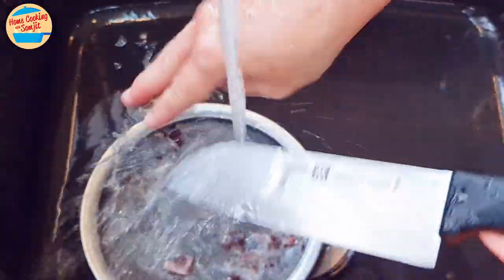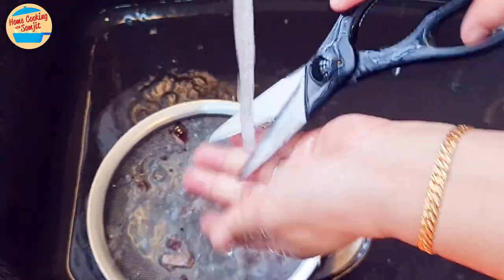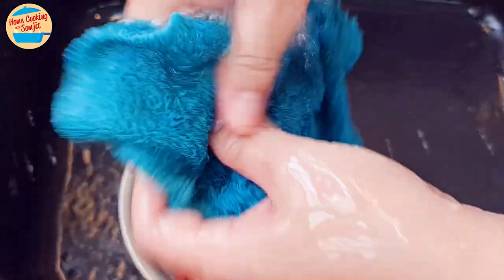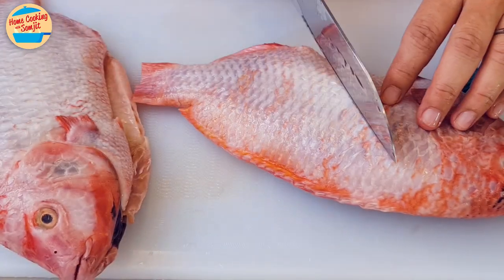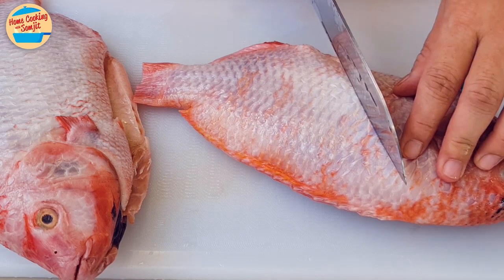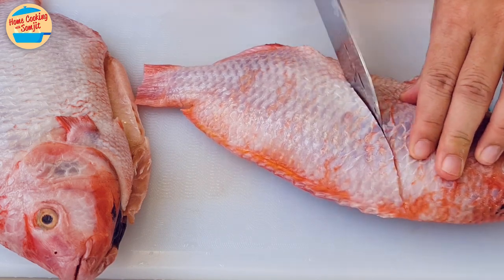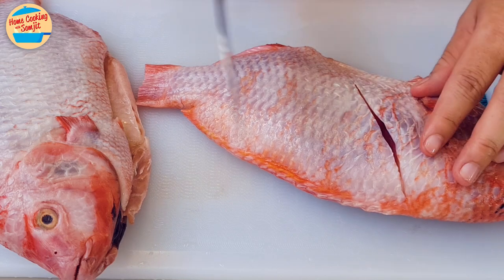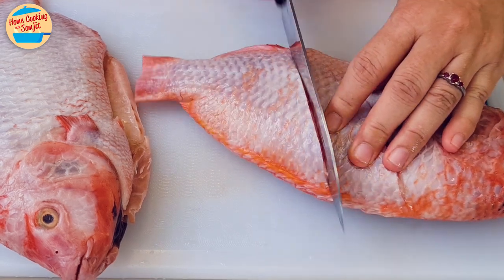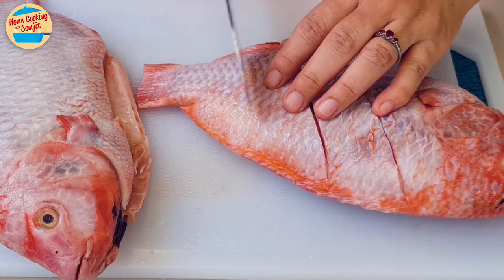Wash and clean the tools and utensils over the strainer to prevent remaining fish scales from going into the drainage. The sink is quite clean too — discard the fish waste properly. Now let's cut the fish, also known as scoring the fish. This depends on what type of dish we are cooking. For steaming, cut slantingly right to the center bone. Make 2-3 more scores depending on the size of the fish. For this size, I will make 3 cuts on each side.